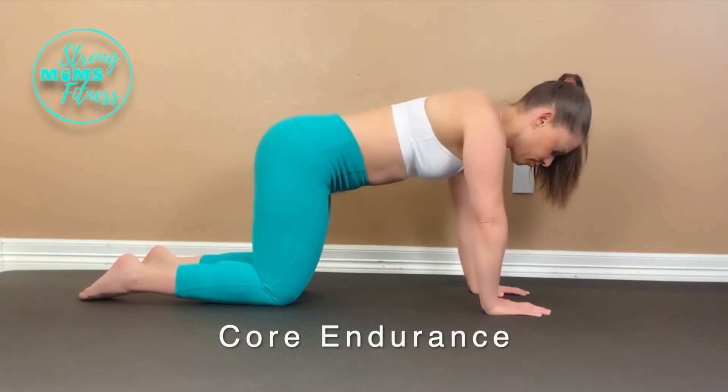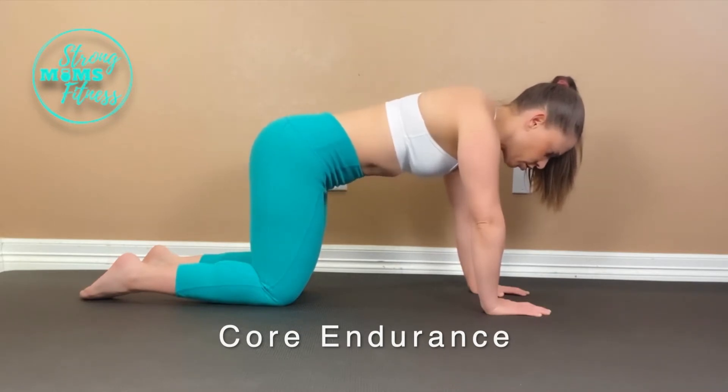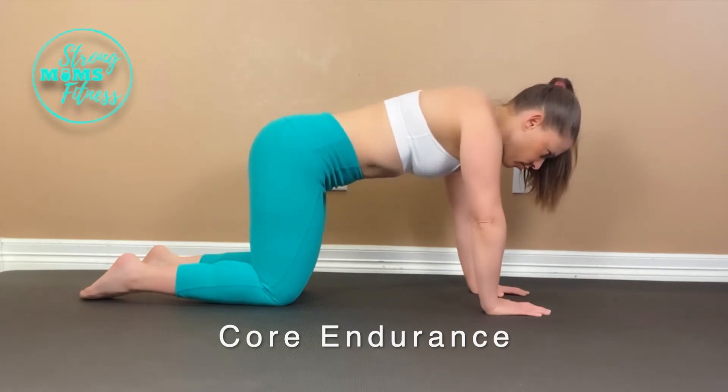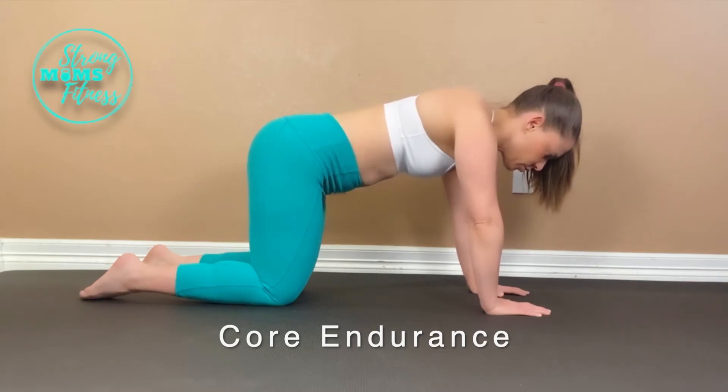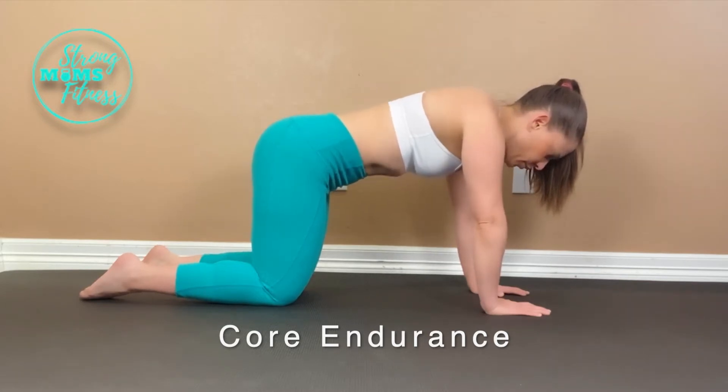Our core needs to have some general overall tone throughout our day to keep us upright and working. Let's get started — come on to your hands and knees with your shoulders directly over your wrists, and shift forward to make sure you're not pushing backwards and tightening your neck. Keep your back straight and don't let it hinge mid-back or let your ribs flare and stress a diastasis.